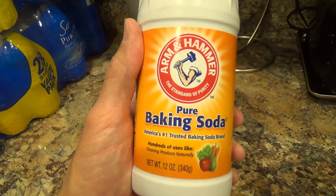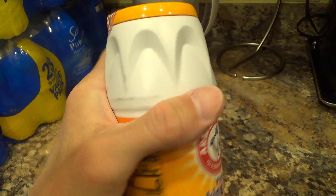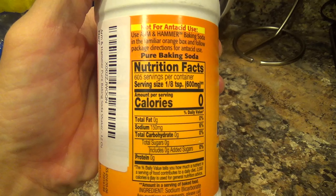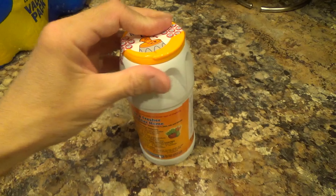Here's a look at and review of my Arm & Hammer Pure Baking Soda Shaker. I've been using baking soda with my toothpaste for years to help get my teeth whiter, but it would always get clogged when using a regular salt shaker.